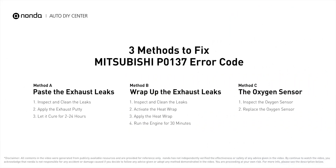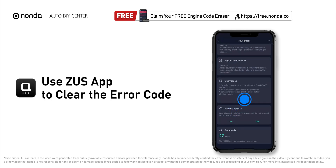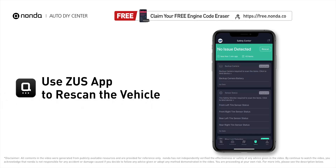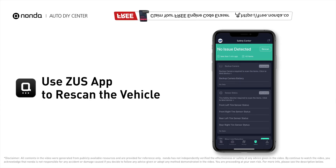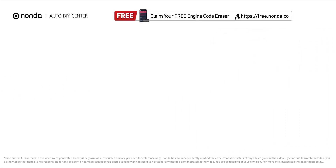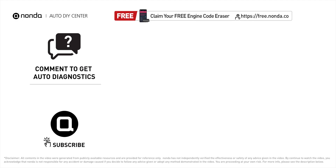Those are three of the most practical solutions to fix Mitsubishi's P0137 error code. After the repair, use the Zeus app to clear the error code and tap the rescan button one more time to make sure everything is fine with your vehicle. To save more money on car expenses, claim a free engine code scanner at the description link below. You're also welcome to leave comments below — our mechanic professionals will answer them shortly. Don't forget to like and subscribe to our channel.